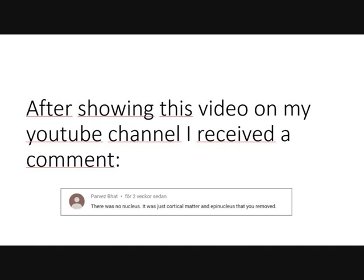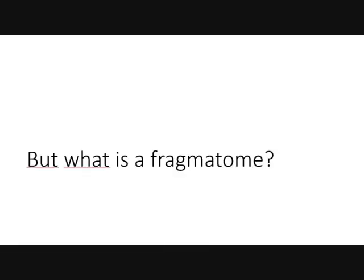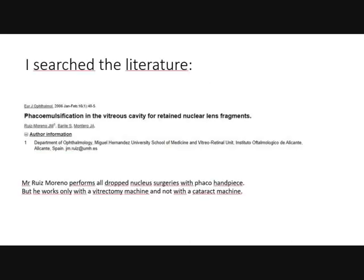After posting this video on my YouTube channel, I received a comment saying it was only a soft nucleus and not a hard nucleus. So I asked my nurse again about the phragmatome. But what is a phragmatome? A phragmatome is actually a phaco handpiece without a sleeve and with a longer needle. If a phragmatome is essentially a phaco handpiece, why can we not use a phaco handpiece for dropped nucleus surgery? I searched the literature and found one publication from a Spanish surgeon who did the surgery with a vitrectomy machine.